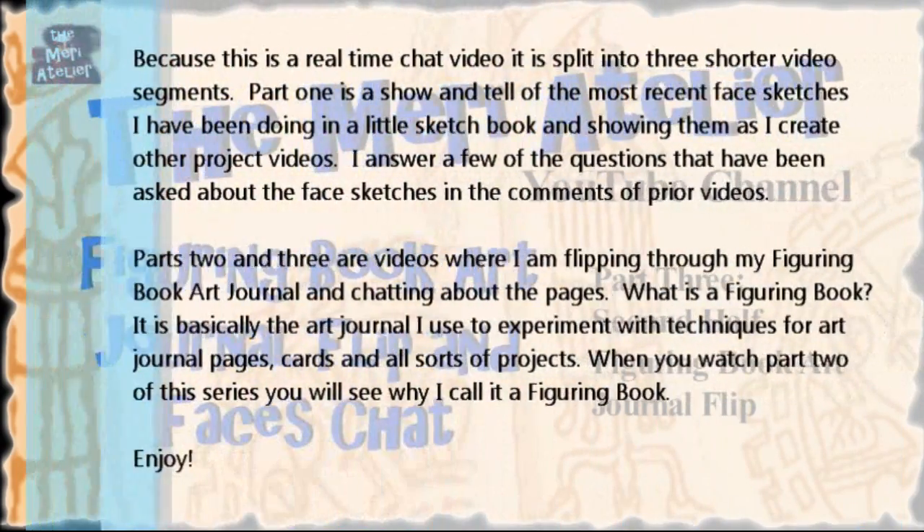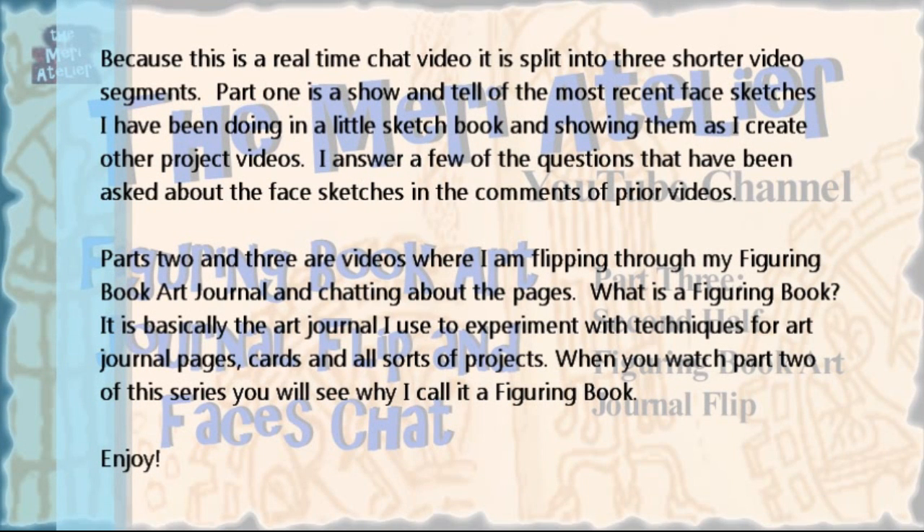Because this is a real-time chat video, it is split up into three shorter video segments. Part 1 is a show and tell of the most recent face sketches I have been doing in a little sketchbook, showing them as I create other project videos. I answer a few of the questions asked about the face sketches in the comments of prior videos. Parts 2 and 3 are videos where I am flipping through my Figuring Book art journal and chatting about the pages.